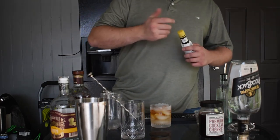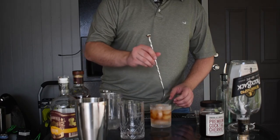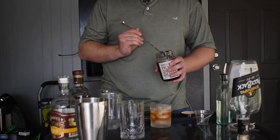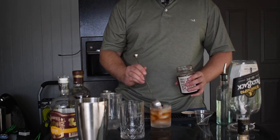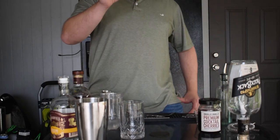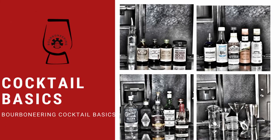Add two to three dashes of your Angostura bitters — be careful, it comes out quick. I like a lot of bitters so I'll be a little generous. I'll give you more detailed recipes later. Give it a quick stir, add your cherry, and just a little touch of that cherry juice makes it perfect. There you have it — a very basic old-fashioned that anyone can do. Cheers!